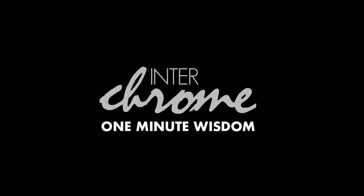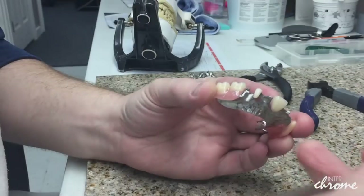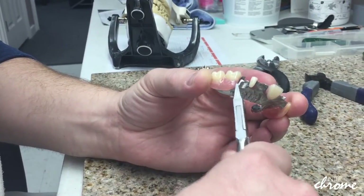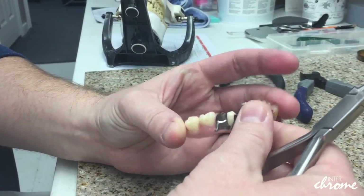Alright, thanks everybody for tuning in to our One Minute Wisdom series of tips and techniques. Today we're going to talk about some methods and tips when adjusting clasp arms of cast metal partials.